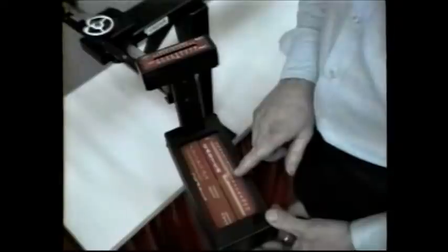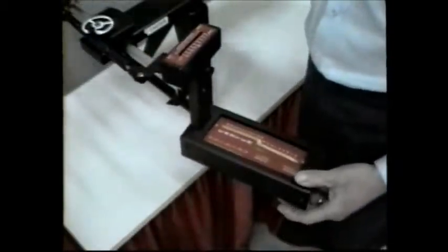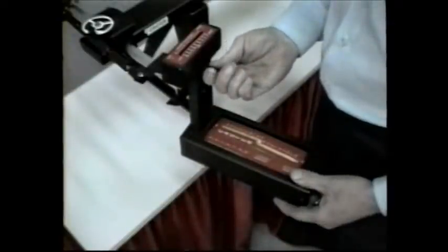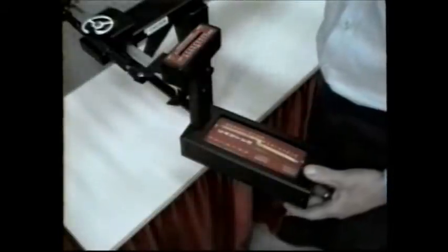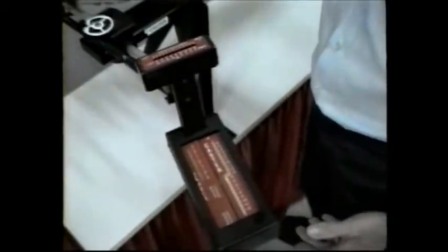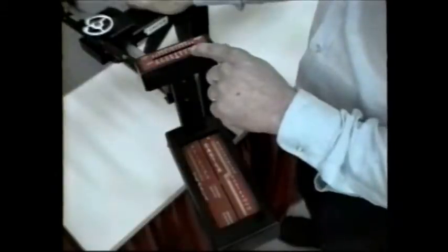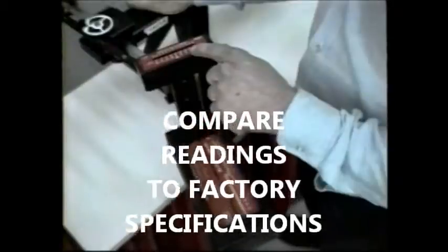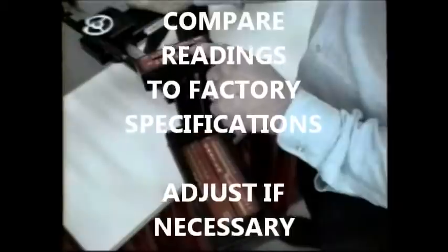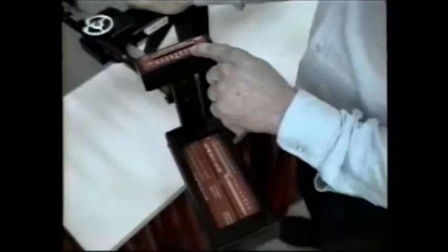To read SAI, he swings out 20 degrees, rolls the gauge to zero the SAI scale, and locks the gauge in place. Then he swings in 20 degrees and reads SAI. The procedure is repeated on the other side and the readings are compared to each other and factory specifications. Adjustments are made if necessary. Since caster and camber adjustments disturb tow, these are made first.